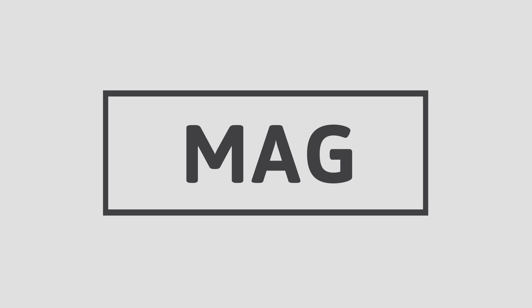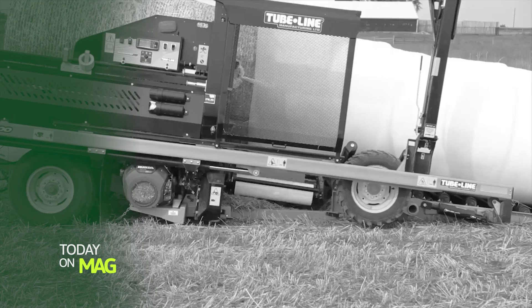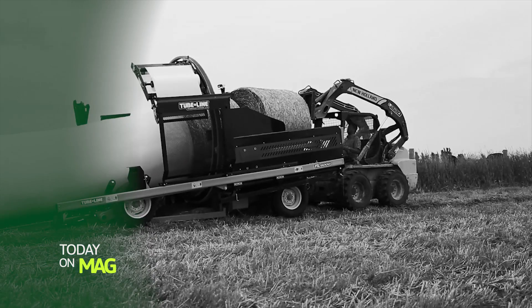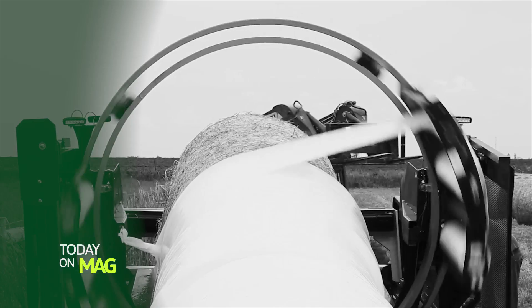Welcome to YouTube channel MAG. In this insightful video, we investigate the exciting world of modern agriculture and innovative techniques. We've summarized the cutting-edge methods used in today's agricultural practices.